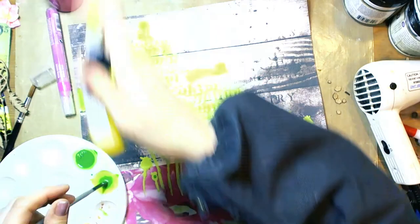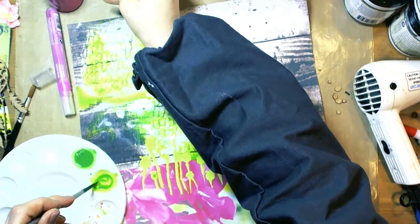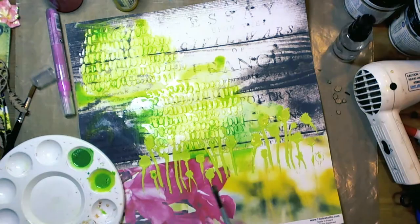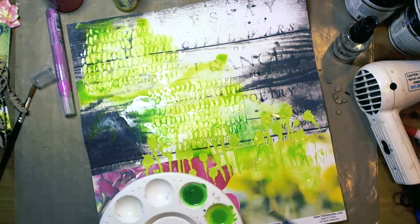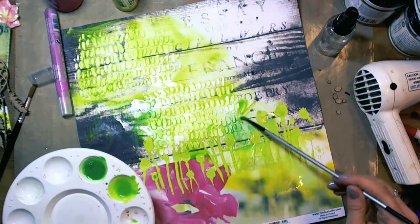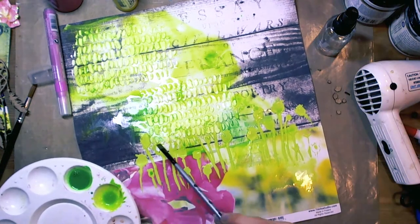As you can see, I used a lot of water. This is the reason why I primed the background paper with gesso — because I didn't want the water to warp the paper.